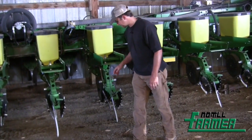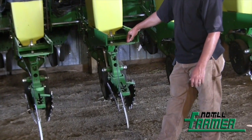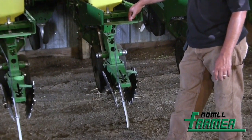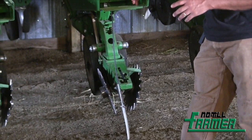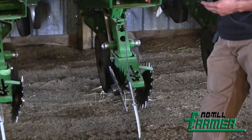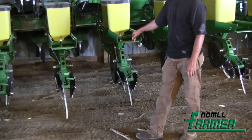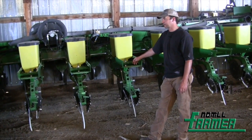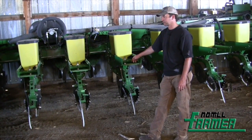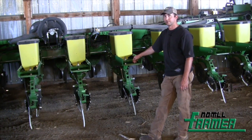We do have the wedge kits in there, but we don't have them pitched — we've tried that and it's just a little too aggressive for what we do. We also like that you can put in a lighter spring that runs less down pressure on the closing wheels, keeping that down pressure on the opener instead. I think every pound of down pressure we can keep on the openers and keep them running right where we want is important.